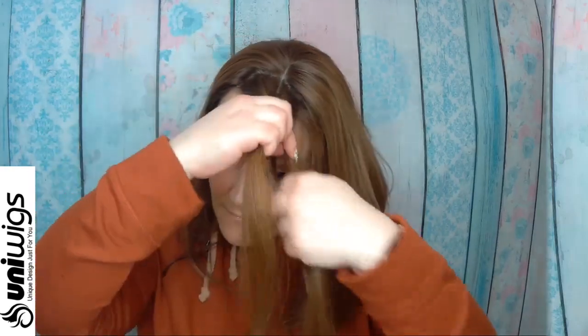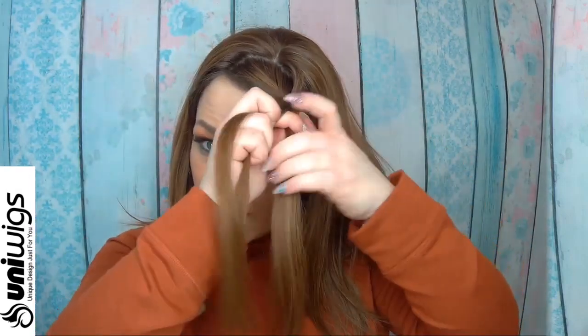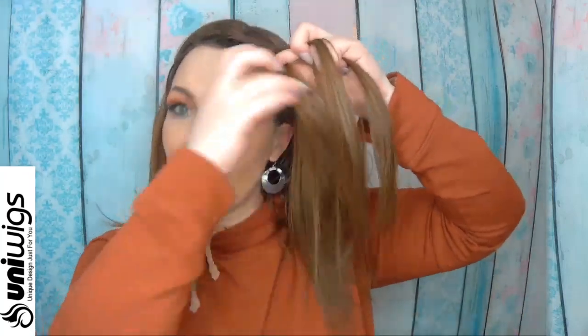You can add a bang, you can trim it — you can do so much with these pieces, and it's just so fun. There's no wrong or right way. I think people get so caught up in doing it the right way, but the bottom line is there is no right way. You have to figure out what's good for you.